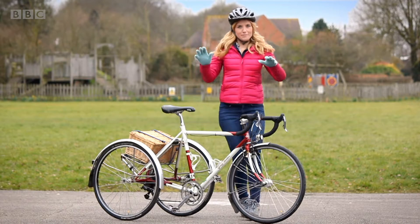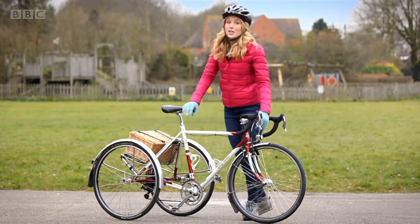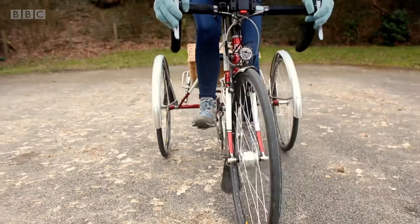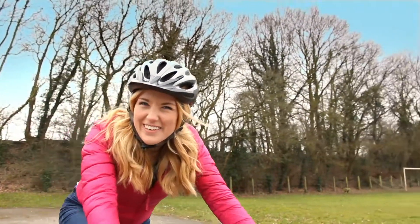Tricycles are great fun. They're a bit like bicycles except they have three wheels instead of two, and that helps you to balance. But do you know how a tricycle is made? Let's find out.